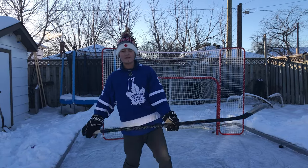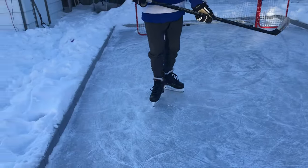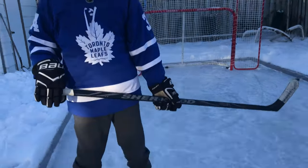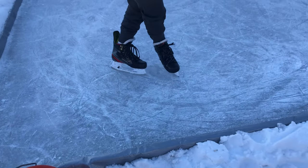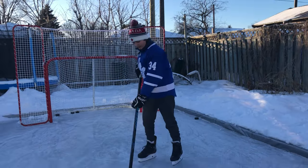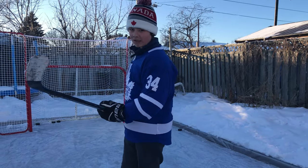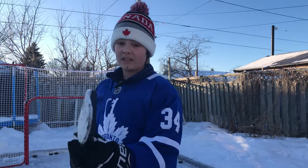Hey boys, what's going on? Back with another video. Today I'm going to be showing you how to make some glass ice. This ice is pretty chipped up, as you can see I've been skating on it a lot, and we're gonna turn it so it's not so bumpy. We're gonna turn it into glass — it might look like it has a bunch of cracks but it's gonna feel like you're skating on glass.